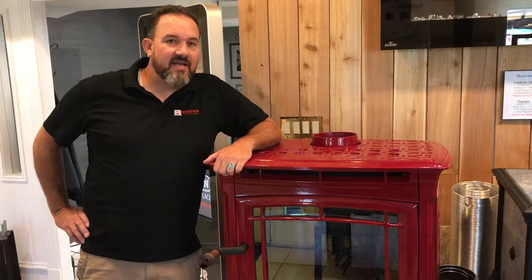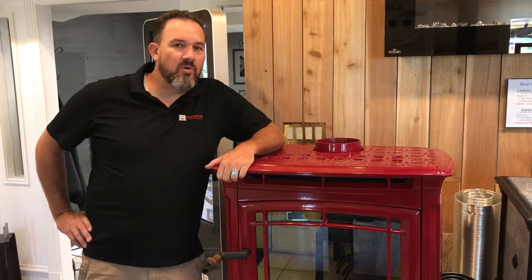Matt here with Maple Mountain Fireplace. Today we're going to be talking about Hearthstone wood stoves.